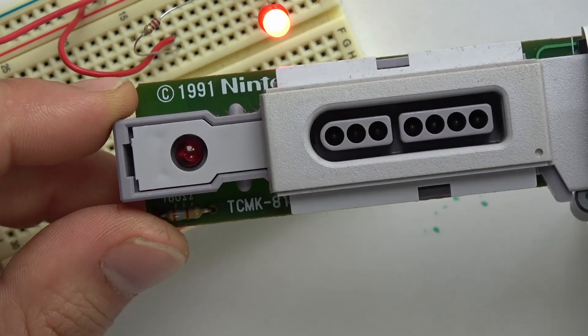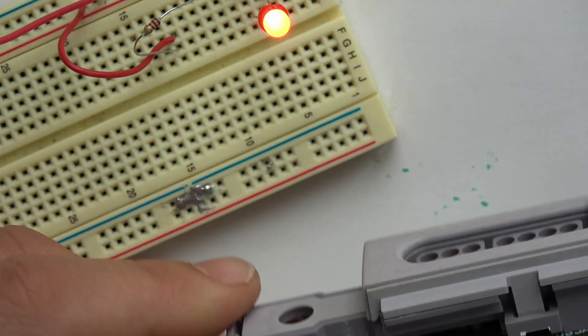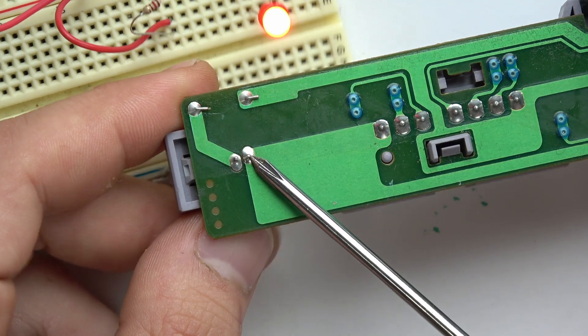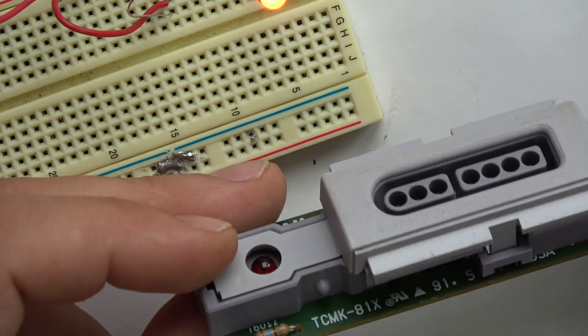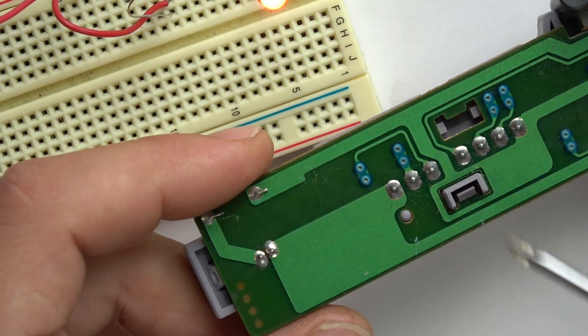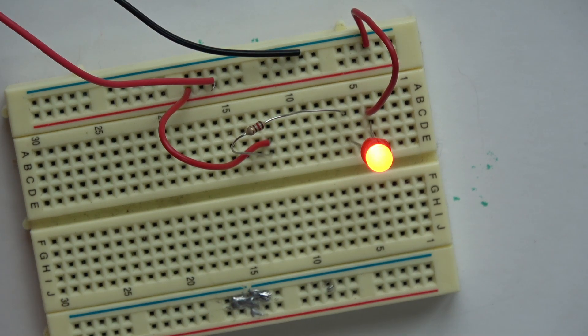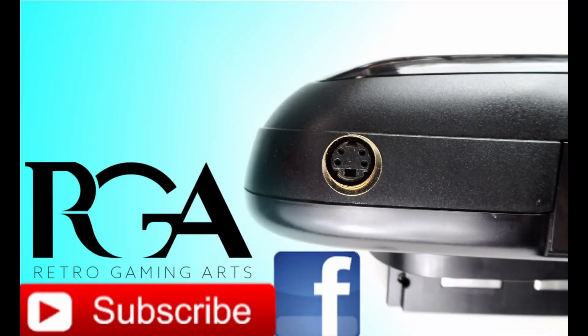A little later on we'll talk about desoldering — so you know how to actually remove these components and change the LED color if you choose. But you have to understand basic circuitry before you can start altering or fixing anything. With this video series we're starting small and then progressively moving on to more and more topics, going over pretty much everything.